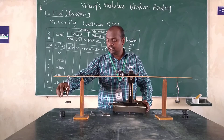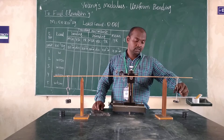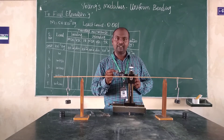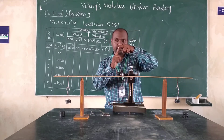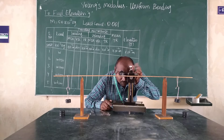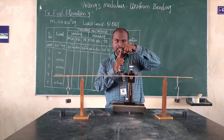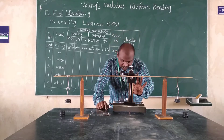Then we add another mass at both ends, labeled W plus T. Here I have added one mass on each side. The force is applied in the downward direction, so the scale starts to elevate in the upward direction. Once the scale elevates, the pin goes upward, so we adjust the screw again to make the tip touch the horizontal line. After adding another mass at both ends, the scale forms another elevation and the pin goes upward again. We adjust the screw to make it coincide with the horizontal line. Now the tip of the pin is touching the horizontal line and we are ready to take the reading.